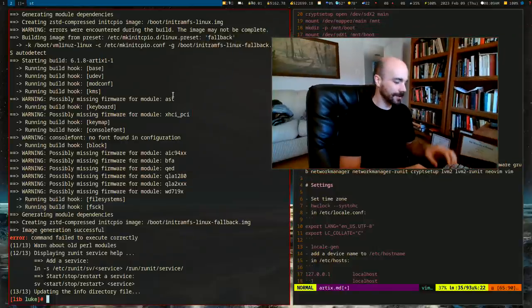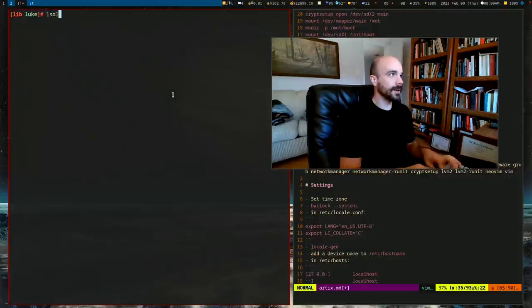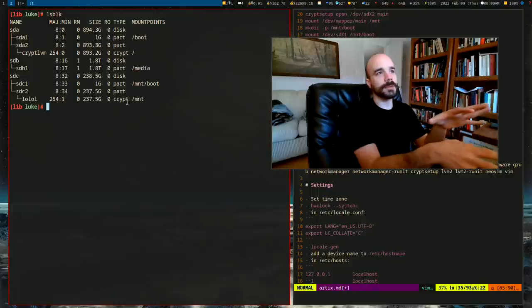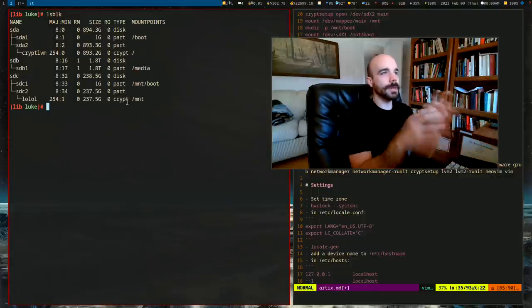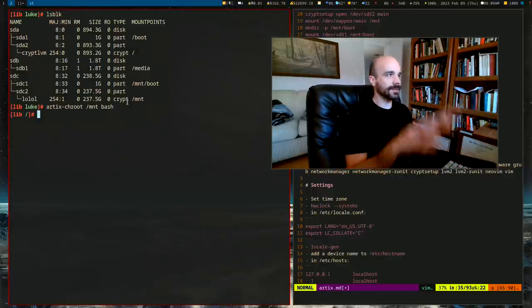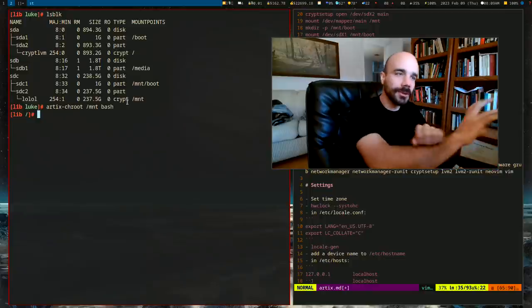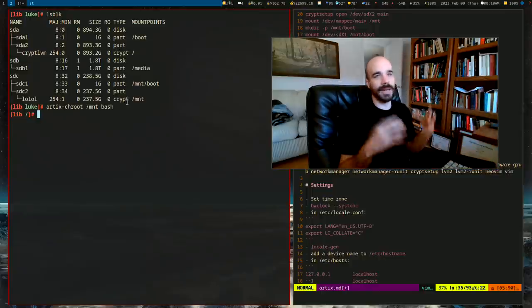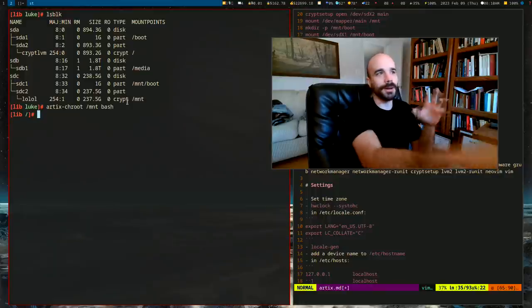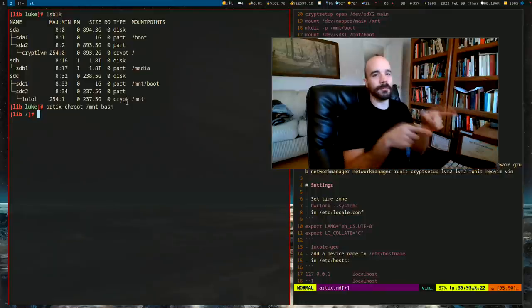Now we can use `artix-chroot /mnt bash`, which transports us into our newly installed Artix Linux system. We are now in the new Artix Linux session — not the previous installer environment — and can run commands on the newly installed operating system to make it bootable.